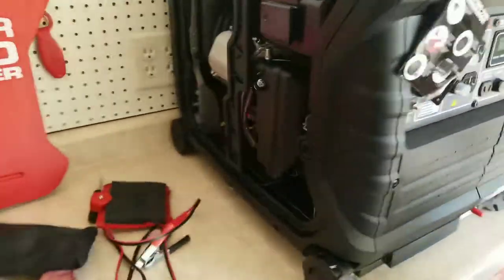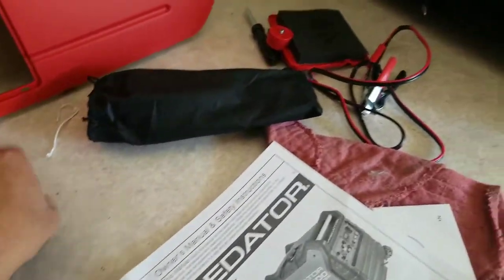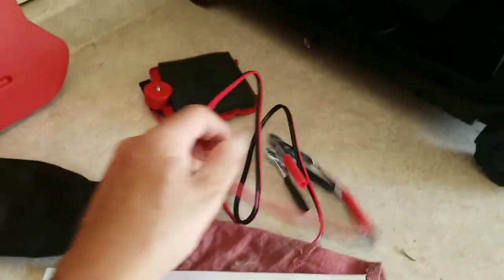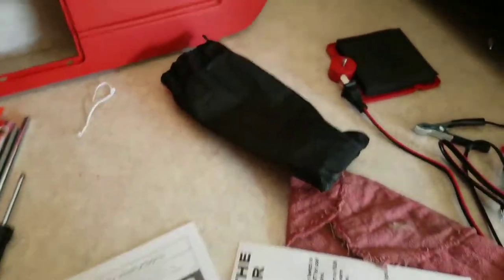Comes with a bunch of stuff. I took the cover off already - comes with an RV plug, a little funnel, spark plug remover, screwdriver, and this stuff here for charging a battery it looks like.